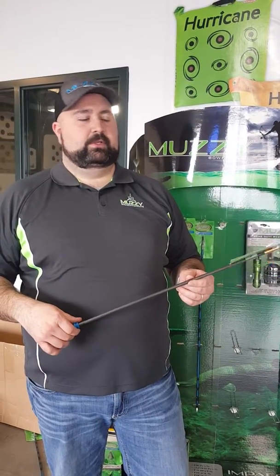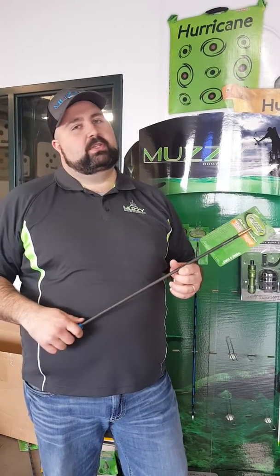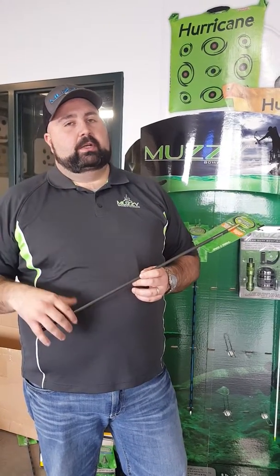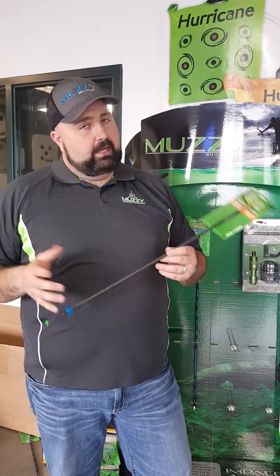Hey folks, Chris James again here for Muzzy Bow Fishing. I wanted to talk to you a little bit more about crossbows and bow fishing. That's a big question that we get asked a lot with the popularity of crossbows growing with bow hunting — guys are asking, hey, can I take this thing bow fishing? You can absolutely do it.